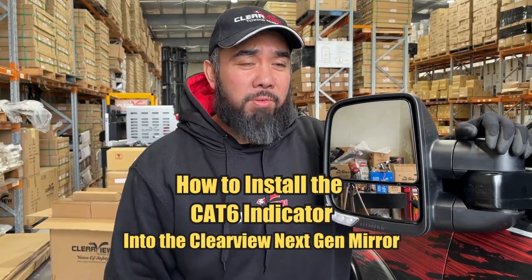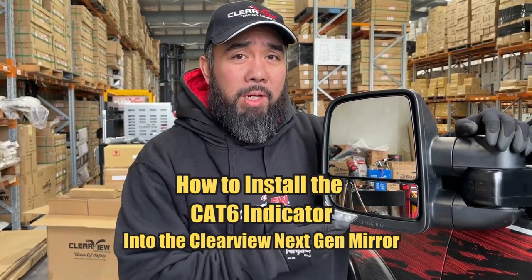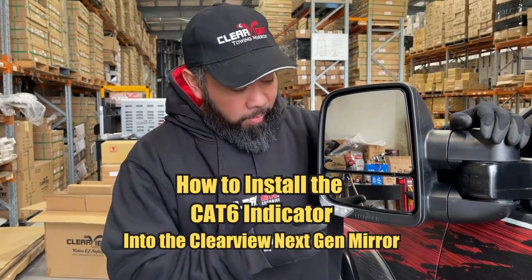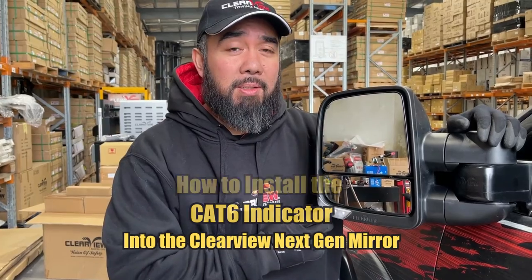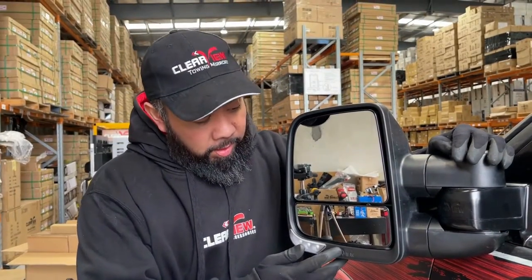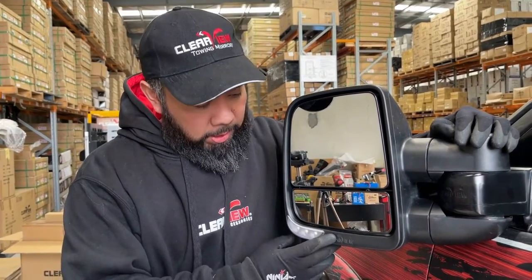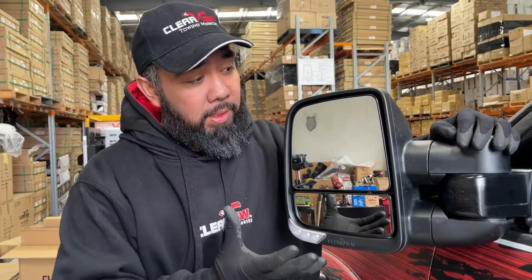Hi everyone, Ben from Clearview Accessories. Today we're going to demonstrate how to change the indicators on our next-gen mirror from category 5 to category 6. If you've got the mirrors and you want to get a GVM upgrade on your vehicle, you can actually swap out the category 5 indicator with a category 6 indicator which we supply. We're going to show and demonstrate how to do so.